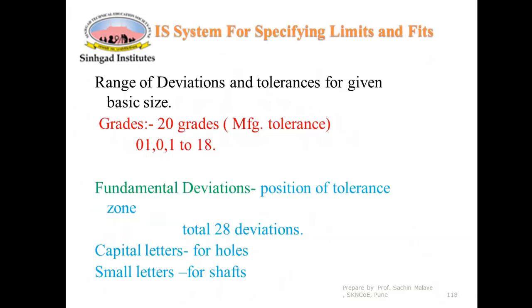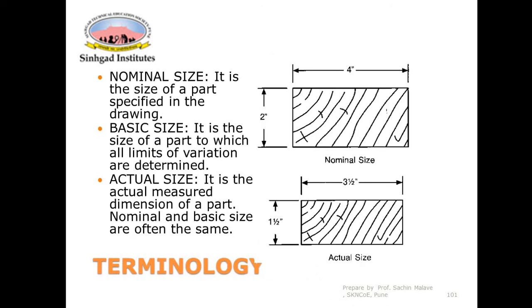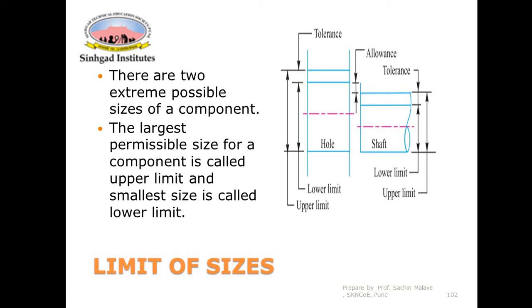Before designing the gauges, we need to understand limits, fits, and tolerances. The nominal size — also called basic size — is the size specified on the drawing, to which all limits of variation are applied. The actual size is the actual measured dimension of the part.